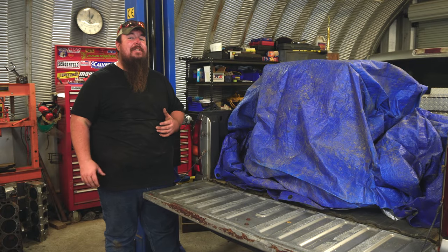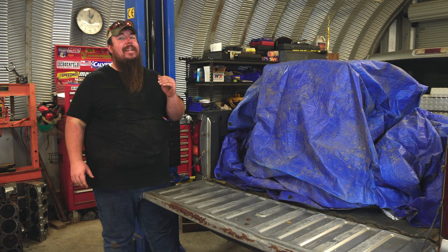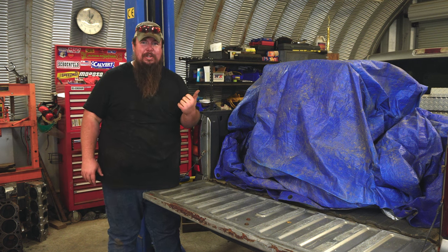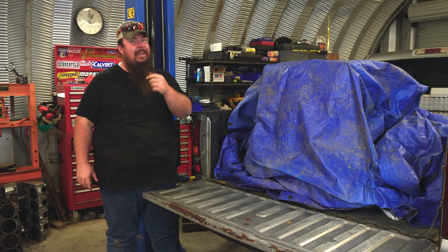Hey y'all, welcome to Cat Customs. I gotta say, it's been an interesting roller coaster of ideas and emotions trying to decide what I'm going to do for an engine for that old Beater C10. You thought I was going to show it to you now? No way, but stick around because this is going to be fun.